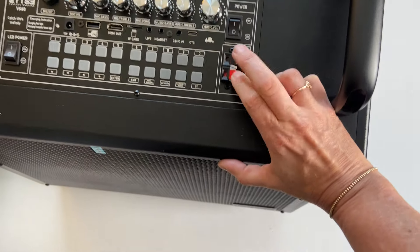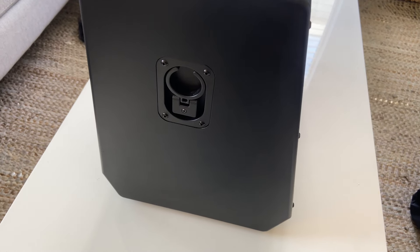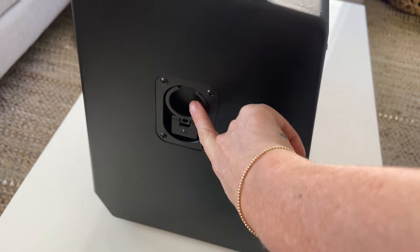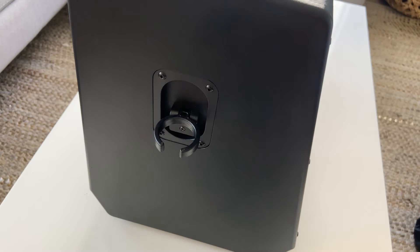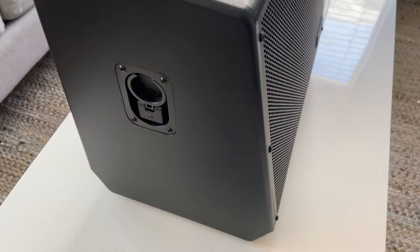I haven't seen this kind of speaker connection in a while, but that's cool. I do love little details like this. This is where you keep the mic — for when the machine is in use, and for when it's not and you don't want it jutting out. Boom.